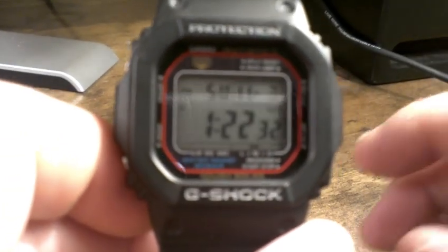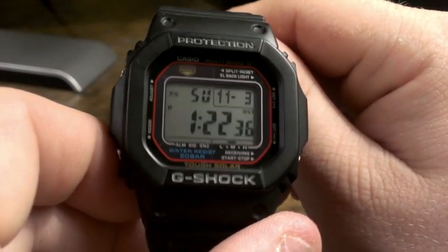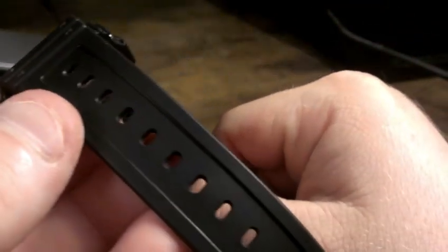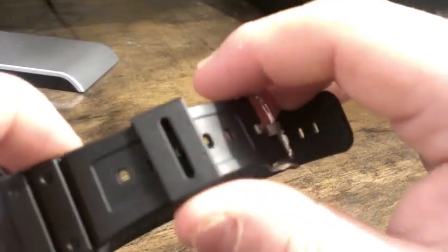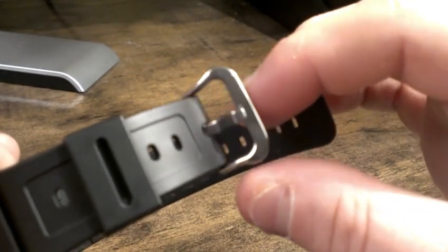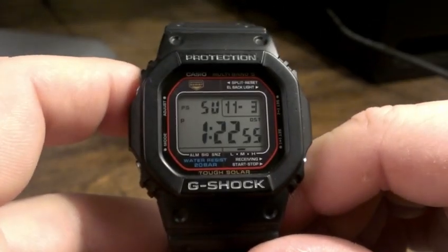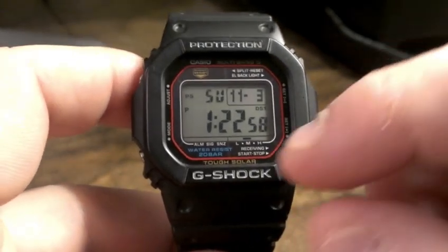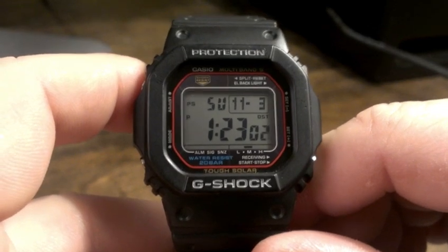So let's kind of get into the watch. As you can see, it's matte black. Here's the strap and strap keeper. You can see it's shiny metal for the clasp. So it's a black watch. You can see this red kind of outlining line in the dial or in the face.